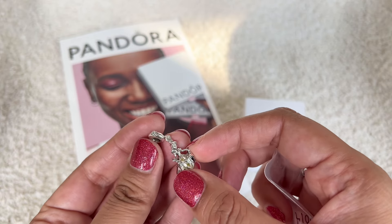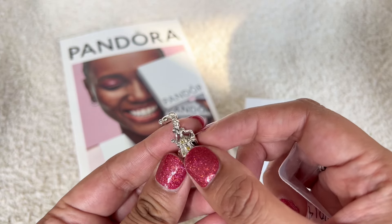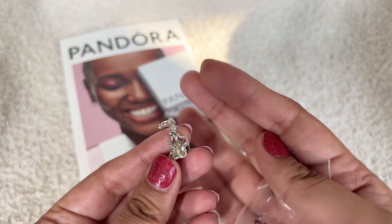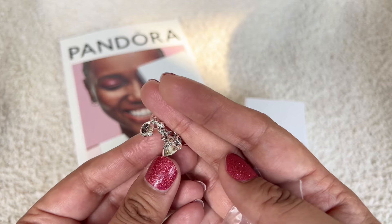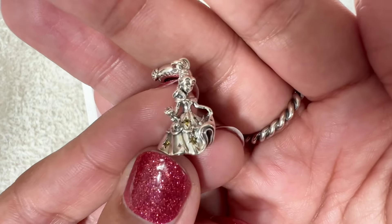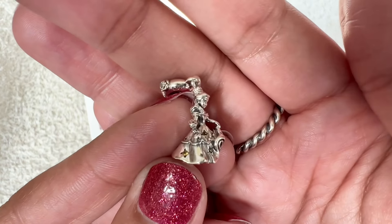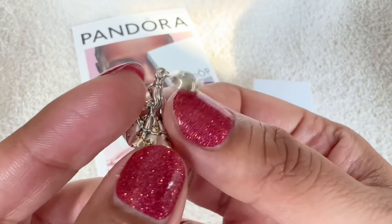And this one is so pretty. It's a dangle and it has Bell and she's dancing. She is holding her dress in one hand and then she's holding a rose in the other. Her dress does have some yellow CZs on it and then you can see the flounces on it as well. Here is a closer look. You can see that the CZs on her dress, they're kind of shaped like stars. And then you have the yellow CZs in there and then you do have some smaller ones that are just oxidized. It is very pretty.